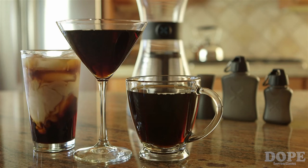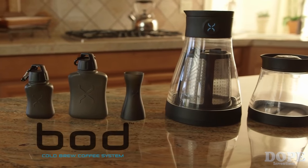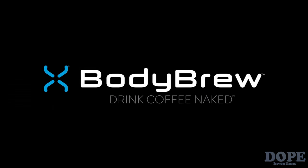Now you can enjoy fresh, healthier coffee wherever life takes you with the BOD — the heart, stomach, and smile-friendly coffee maker. Body Brew. It's time to drink coffee naked.